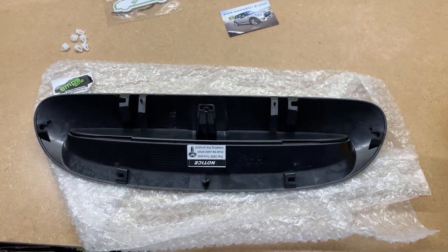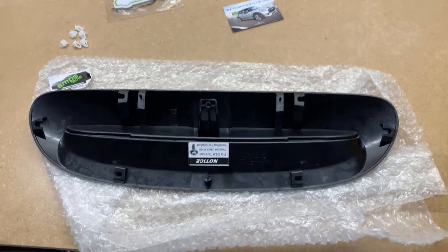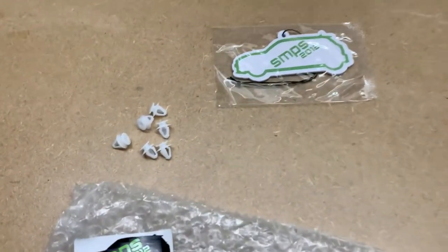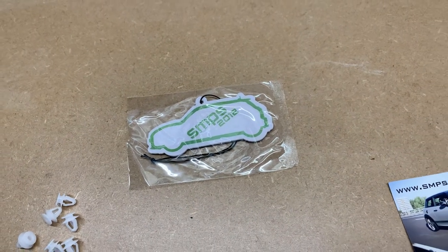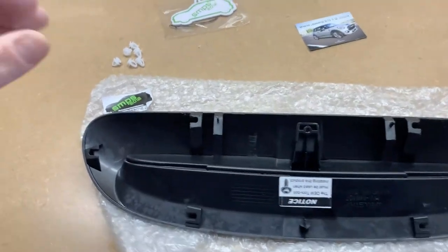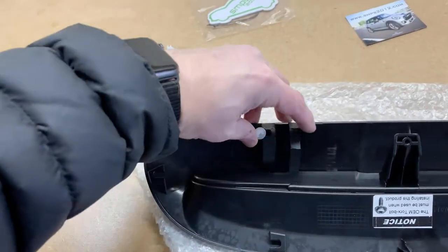Here's the kit that you get from SMPS 2012. You get the scoop which we've already had a look at, some new clips — which is great since a couple of mine broke — and also an SMPS 2012 air freshener and a collectible card. Let me get these clips fitted — I believe they'll just fit in like this.